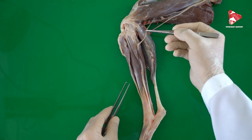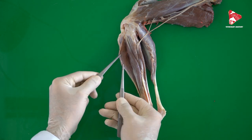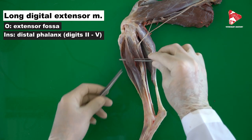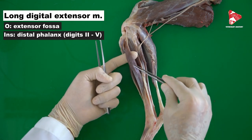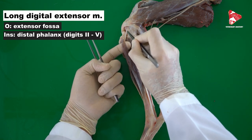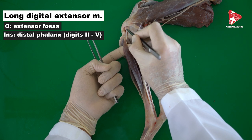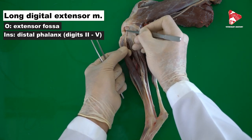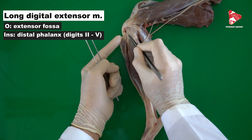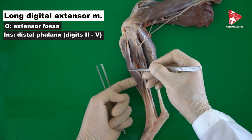Here we have the common fibular nerve. The next muscle, just deep to the cranial tibial muscle, is the long digital extensor muscle. As the name suggests, it is an extensor of the digits, and it originates from the extensor fossa found on the lateral condyle of the femur bone. The tendon of this muscle moves through the extensor groove lateral to the tibial tuberosity.